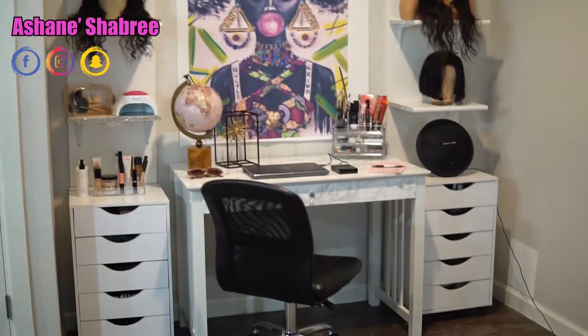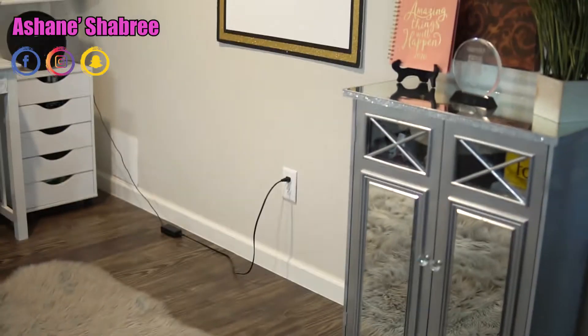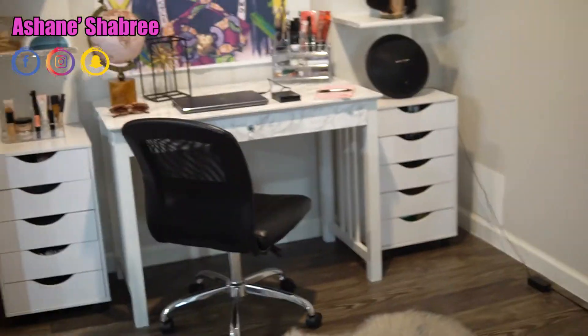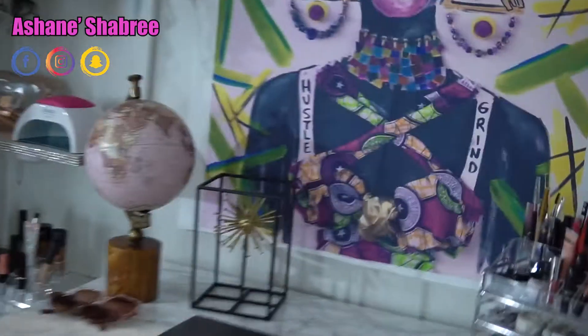That is pretty much my whole setup. I'll try and scoot back a little bit so you guys can kind of see, but I just used the little dining room area that I have and pretty much did my entire setup in there. Now I will show you guys how the lights work — these lights are super cool. Let me turn this light off.